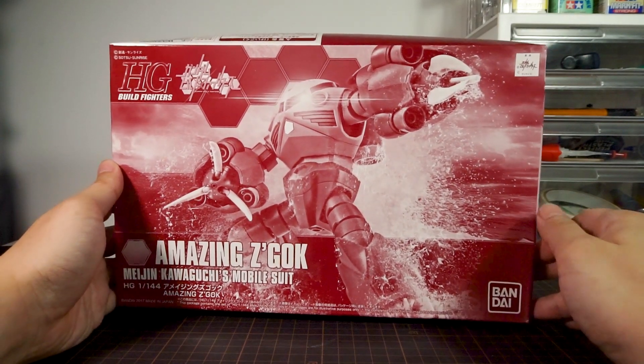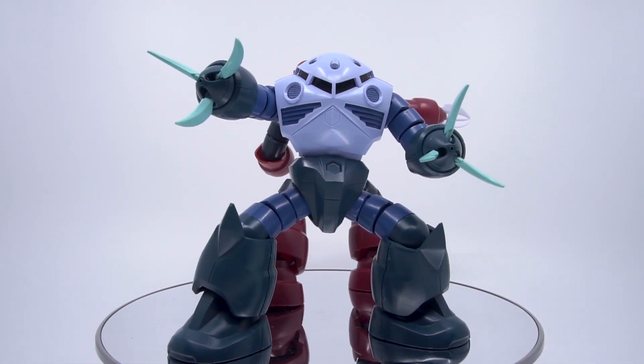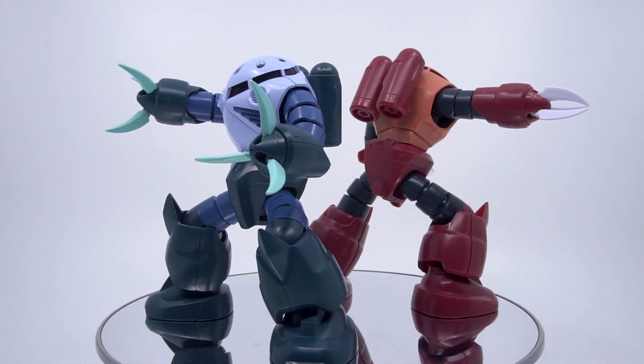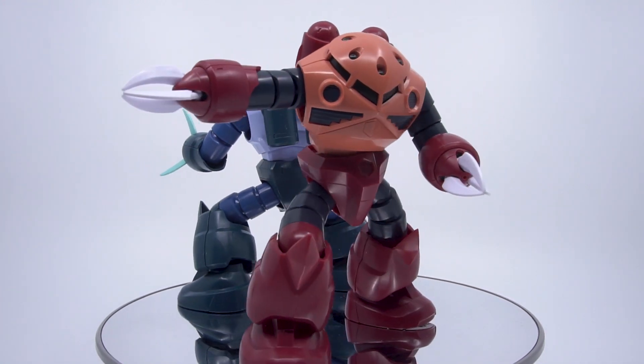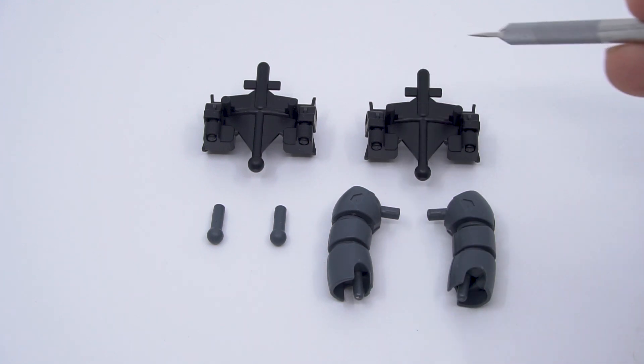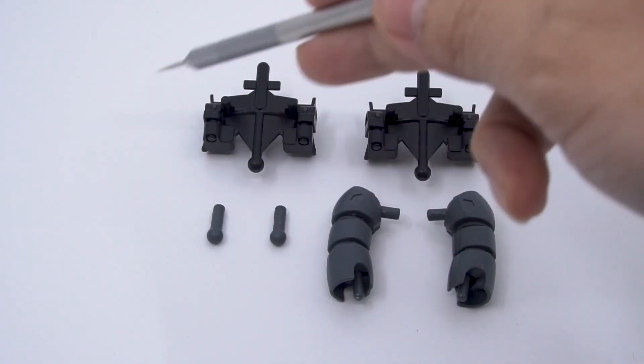This review will be a little bit different from usual because the Amazing Zeacog actually builds upon the base of the HGU-Z Zeacog, so I won't be repeating anything I've covered in the review over there — make sure to check it out if you haven't already. We'll be looking at all the new parts and the upgrades it brings to the old Zeacog kit, and an extra bit of use for the parts right here.